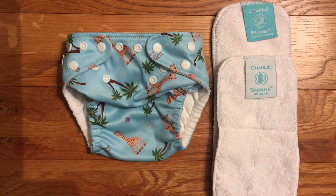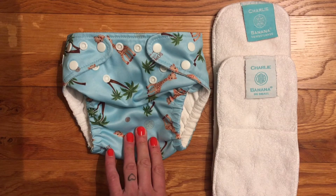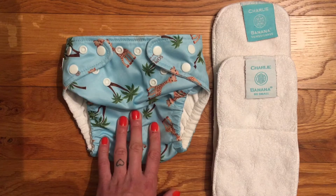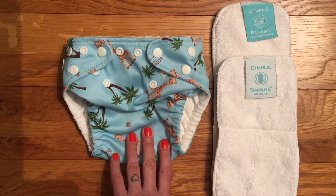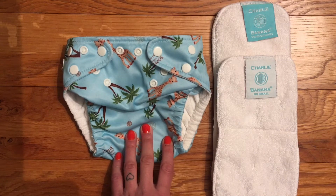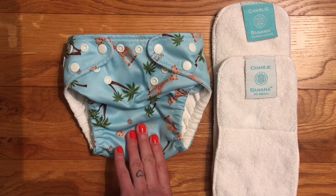Hello and welcome to my review of the Charlie Banana pocket nappy. This is the birth to potty size. They also do a newborn version, but I genuinely think this is a real good attempt at making a birth to potty nappy that can realistically fit from newborn right up to potty training, as long as your newborn isn't particularly small or premature.